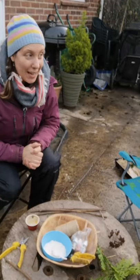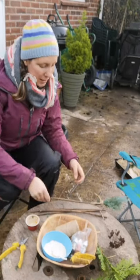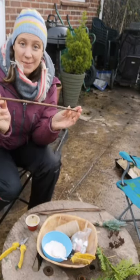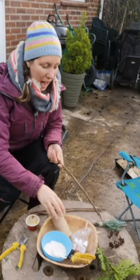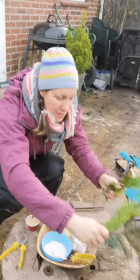I thought you might want to do another make with me today. So today we're going to make some nature paint brushes. All you need is some sticks, some string, and anything from nature that you think is going to make a bit of a pattern.